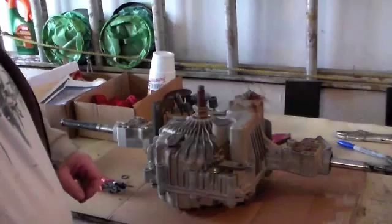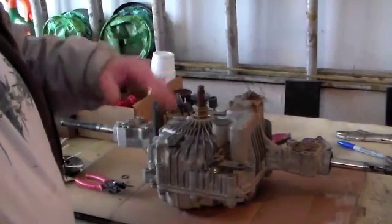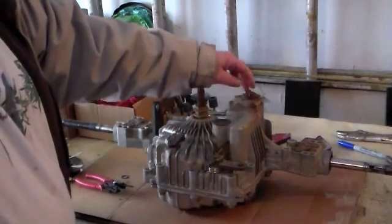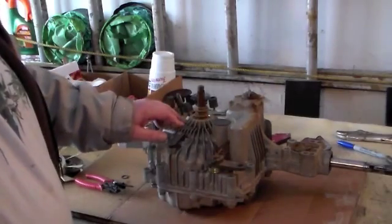We're going to wash this transmission up. This is the drain plug here. We're going to pop the drain plug off, turn the transmission over, and drain that through a filter to see if there's any metal or alloy residue in the oil. We're going to replace the oil in the unit.